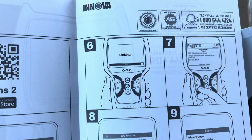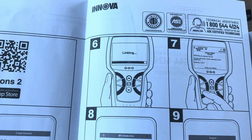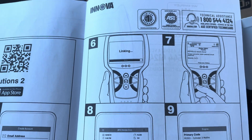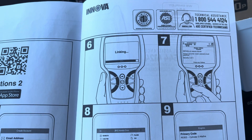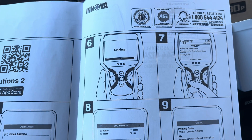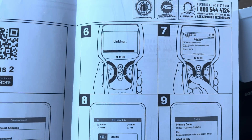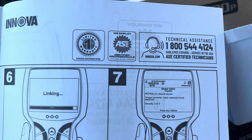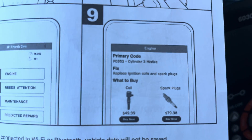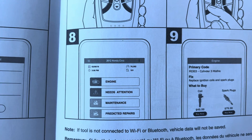It's a really neat little tool. With the Bluetooth connection to your phone, it will give you repair instructions, most likely repair causes, and even the average cost of things like an ignition coil or a spark plug if those are issues you may be having. There's also technical assistance help and you'll be able to see the average cost for what may be going on with your particular vehicle.